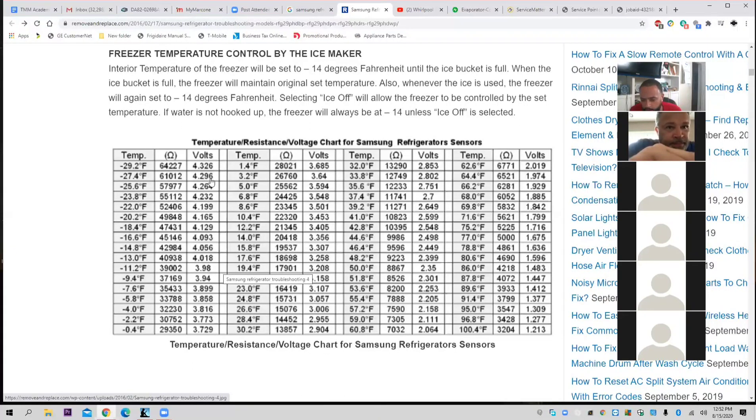If the unit is at 32 degrees Fahrenheit, what should the ohms be? 13,290. Good job, Trinity. Has anybody else not answered? If the unit is at negative 18.4 degrees Fahrenheit, what should the ohms read? 47K. Good. And if the unit has a reading of 41 degrees Fahrenheit, what should your thermistors read in ohms? The chart starts at negative 30 and the temperatures rise from negative to positive — follow it till you get to 41. 10K.